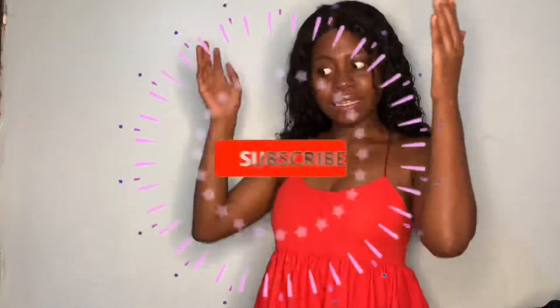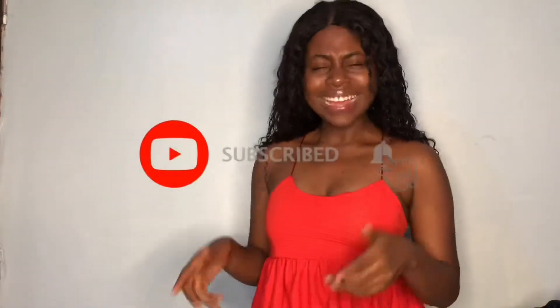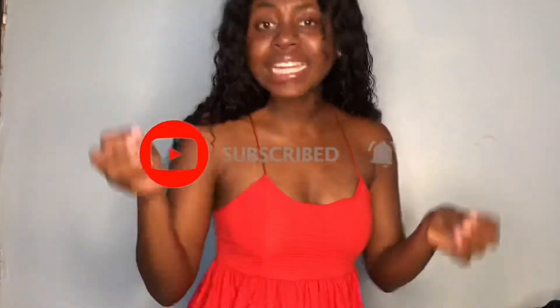Hey guys, welcome back to my channel — it's your girl the Sugar Auntie. Before I start, please don't forget to subscribe. The button is down there, so please click it. Subscribe to my channel if this is your first time here or your second time and you haven't subscribed yet. Like, comment, share, and turn on your post notifications so you'll know when the Sugar Auntie drops another video.